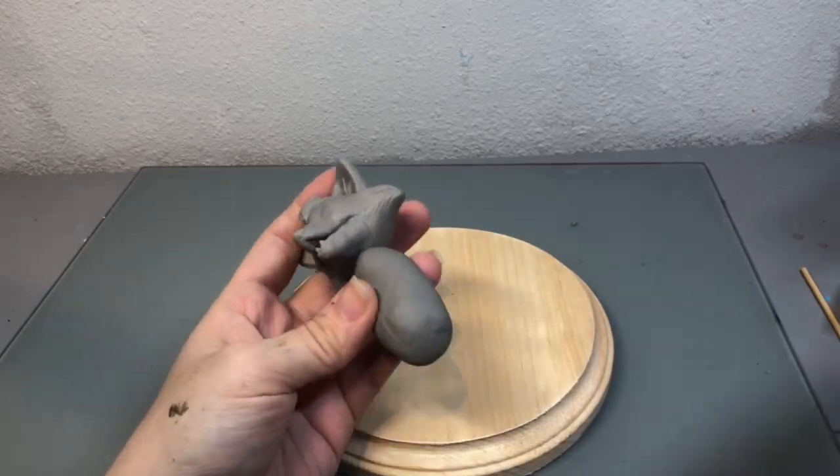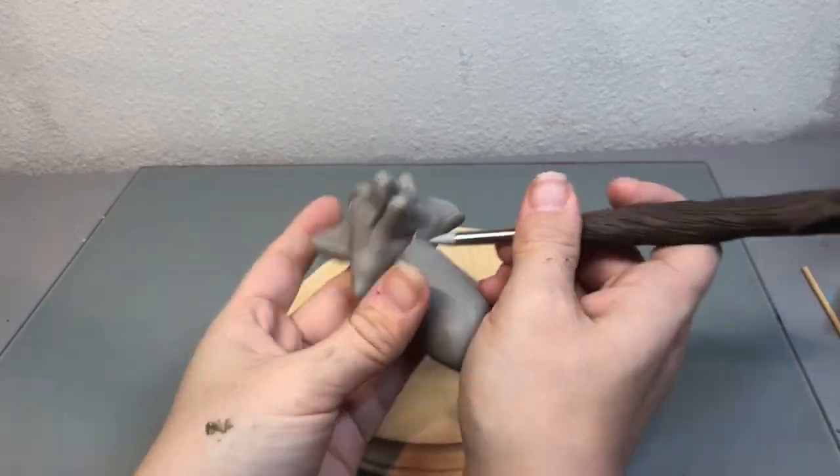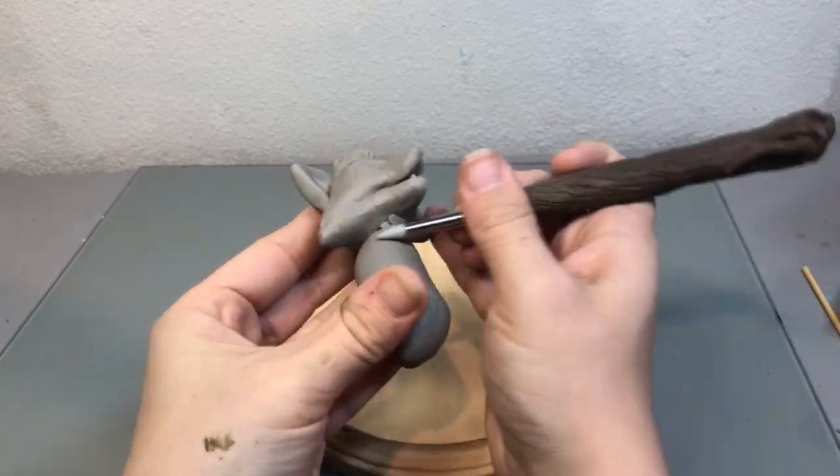Once I was finished with the heads, then I just added the torso and I just took this oval piece of clay and blended it in.